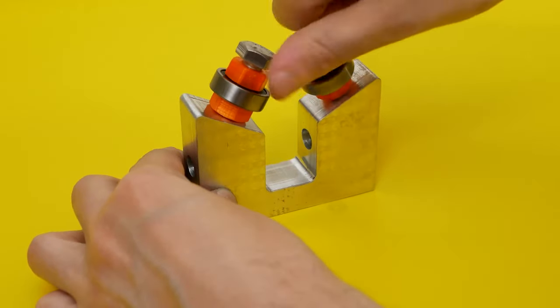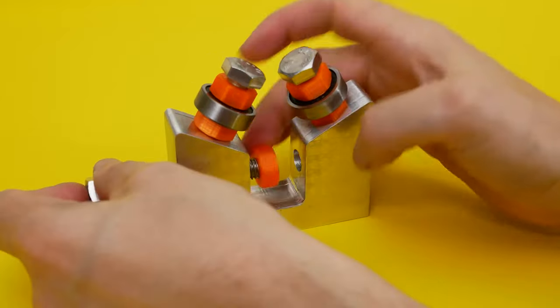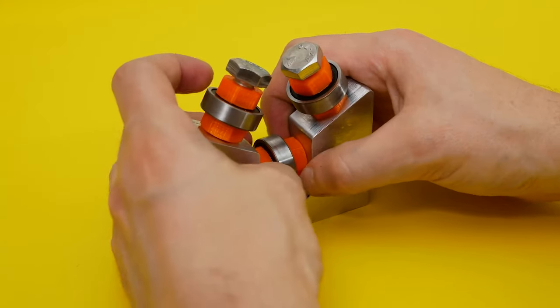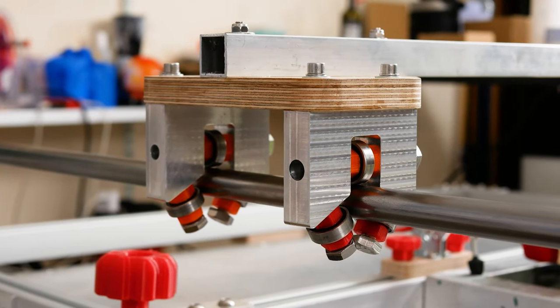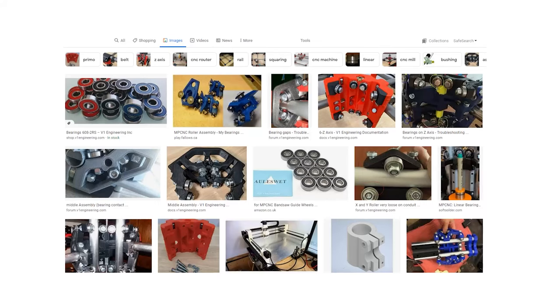Hi everyone, today we're going to do a quick Fusion 360 tutorial showing you how to make a linear bearing block. If you saw my previous video where I made my own for a screen print squeegee arm upgrade video, you get the idea of what I'm looking to make. This was inspired by the mostly printed CNC bearing blocks. I discovered these many years ago when I was researching my CNC. It's essentially just some bearings placed around a tube and you basically make yourself a bearing block. I'm going to show you how I designed mine in Fusion 360.